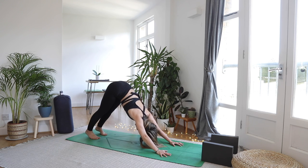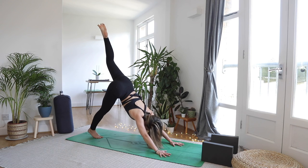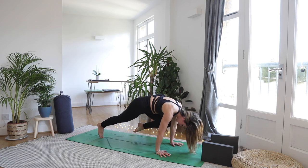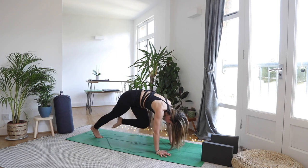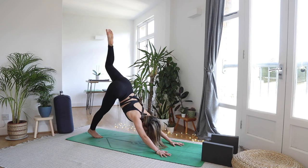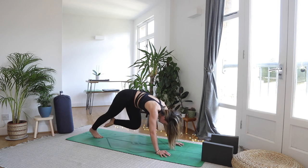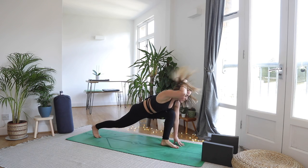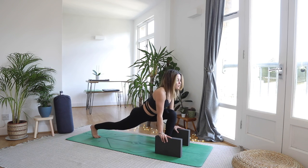Full breath in. As you exhale come to your regular plank, breathe in. As you exhale lower — knees chest and chin, or chaturanga. Inhale lift the chest finding your back bend. Exhale coming back to downward facing dog. Take a full breath in and a long breath out. Inhale float your left leg high. As you exhale left knee to left elbow, find that connection, shift the weight forwards. Inhale send it up. Exhale to the nose — suck up the tummy, can you kiss that knee? Inhale send it up. Slow and considered exhale to the right elbow. Inhale send it on up. As you exhale step it in between the hands.